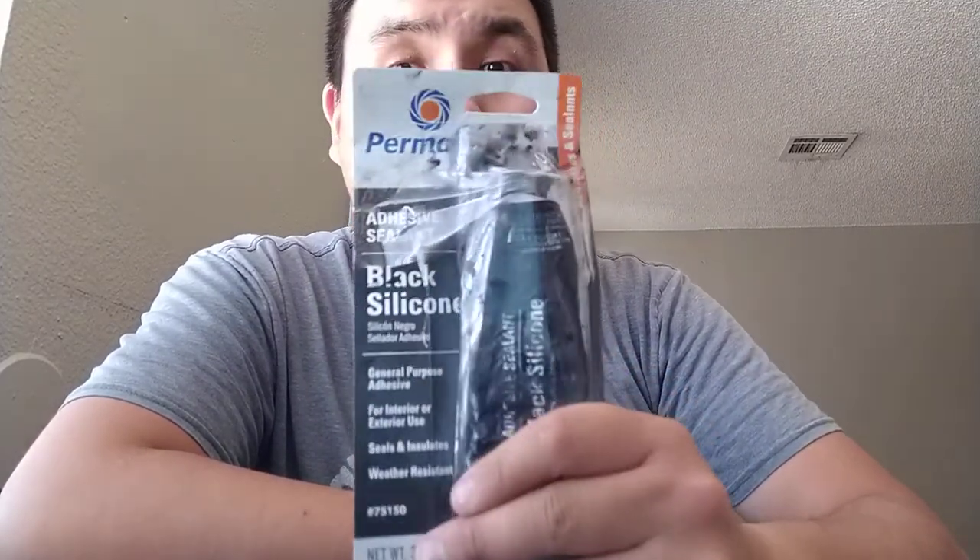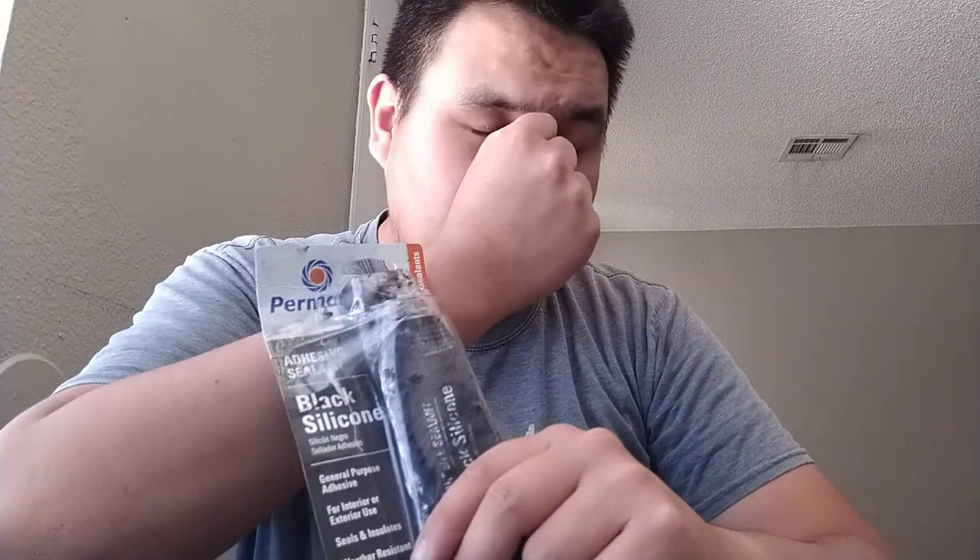Side note — Permatex black silicone is not recommended for gasket seals. I tried to pull my boot apart with my hands when it was about 100 degrees out here in Vegas and it felt tacky. I couldn't even budge it or tear it apart. So do not use this as a gasket sealing product — it says so right on the package.